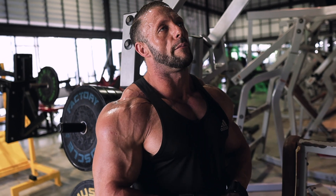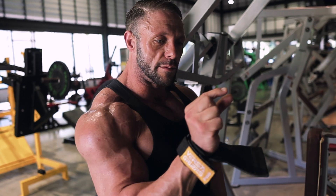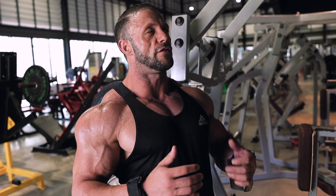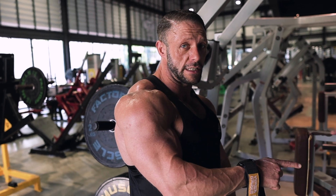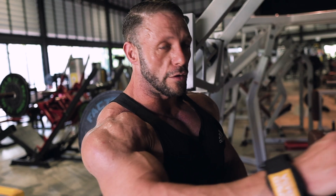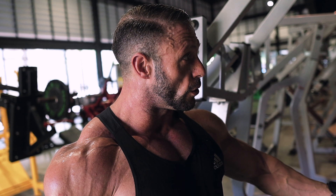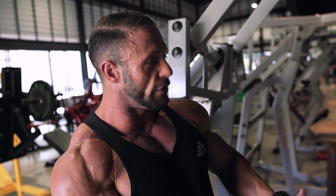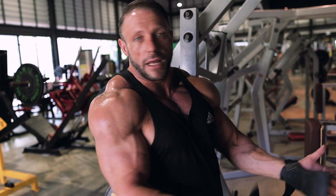I think everyone at one point has done a bit too much trenbolone and you learn over time that you only need a minimal dose for it to work. Too much of anything is not good for you. But if you take antibiotics, you don't take double the dose or half the dose — you take the right amount for the period of time you're meant to take it. I feel it's the same for a PED course: you don't undertake and you don't overtake. You take the right amount for it to do its job.